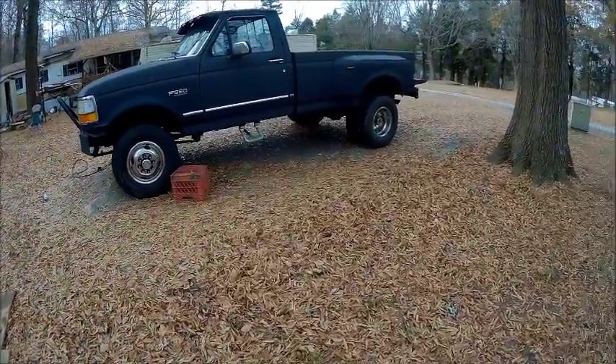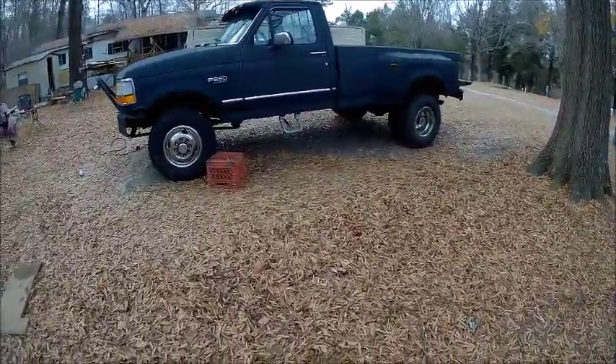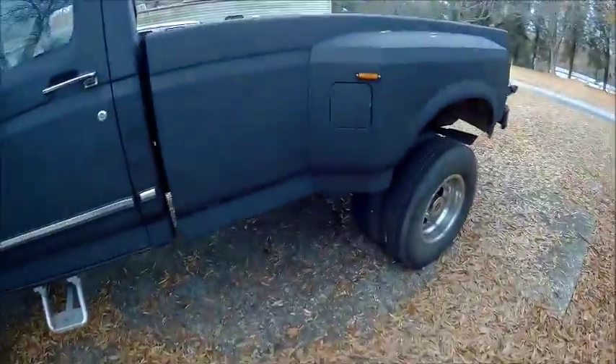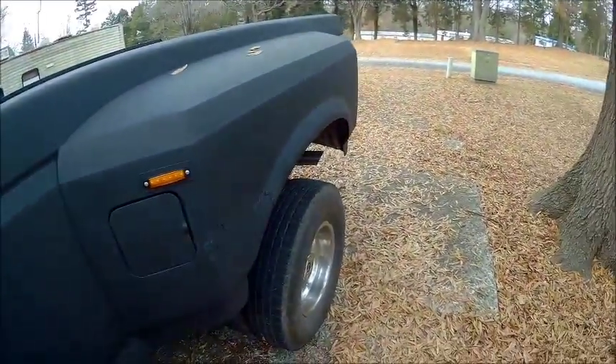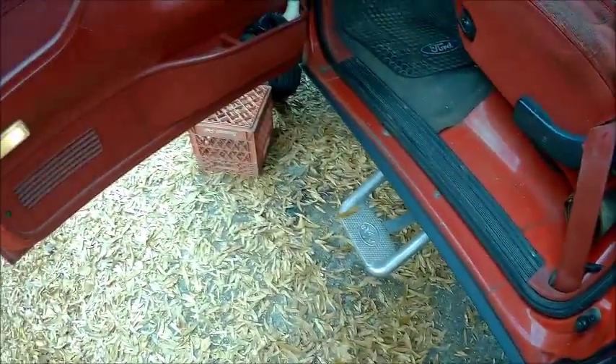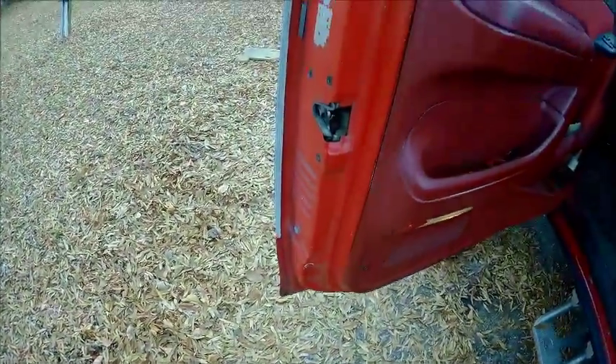Next summer, thing will look pretty good. I've got to do the tailgate yet, and I'm probably going to take that in the shop and do it. And then I've got to cut all this in and get rid of all this red inside the doors. We're going to do all that.